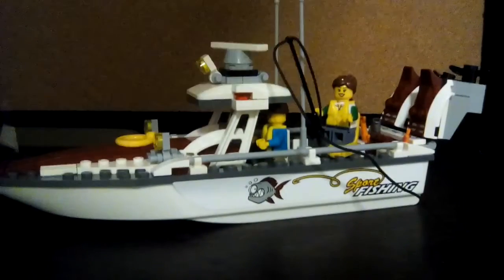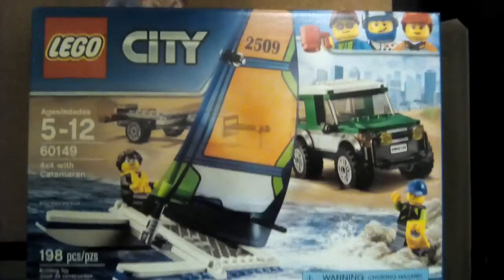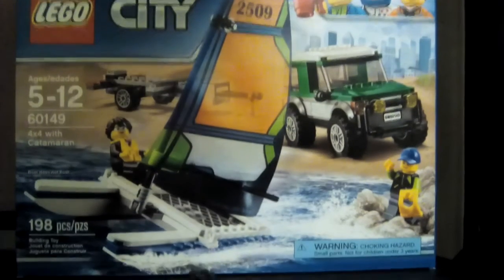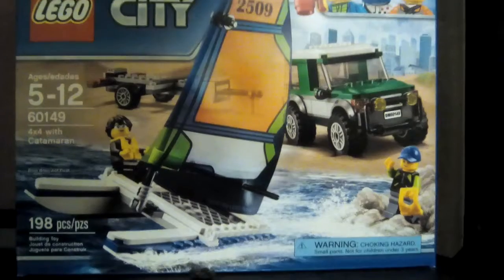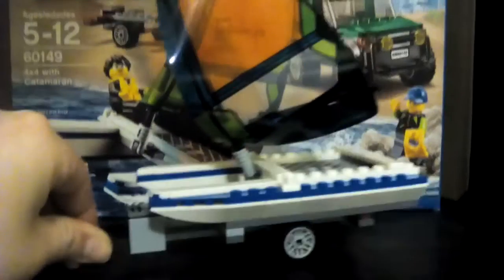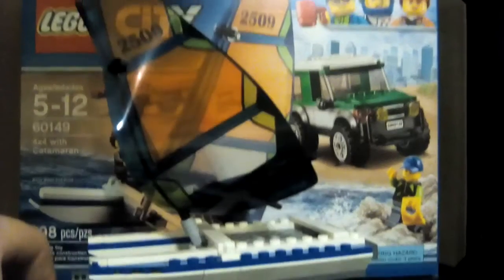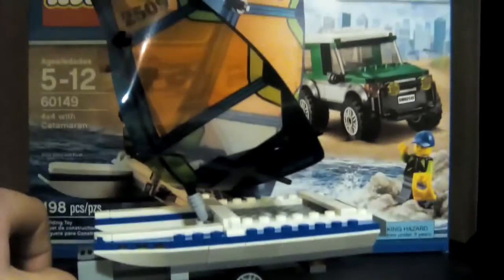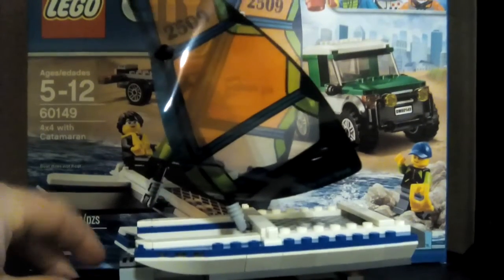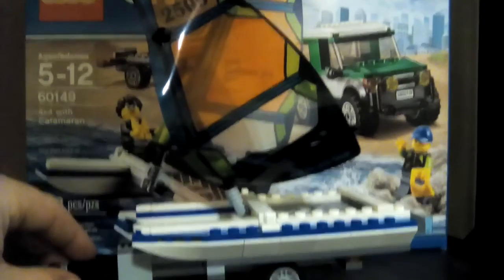Alright. Now let's see what we are going to be doing next time on Lego Zone. We are going to be showing you four times four with Katamarian — please correct me in the comments below if I pronounced it wrong. So that's what it looks like. We'll show you the rest on the next video of Lego Zone. Thank you for tuning in. Please subscribe and leave a comment below. This is Brayden. And Bryce. Signing out.